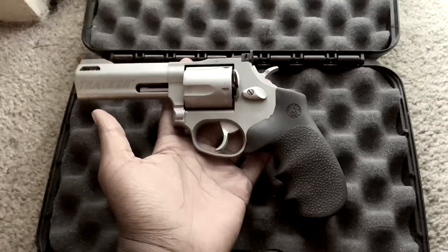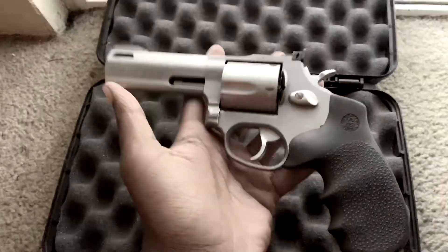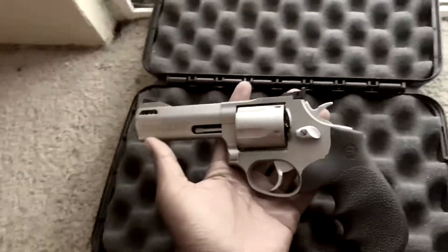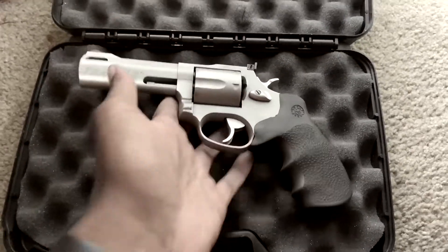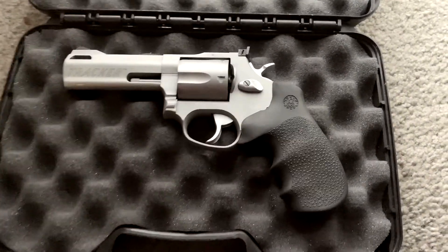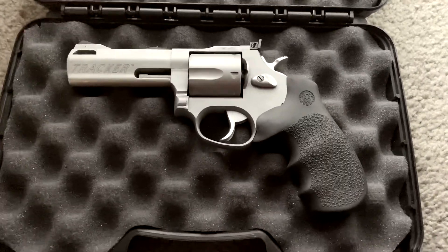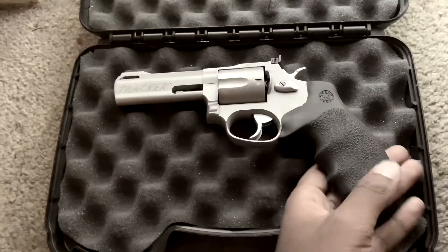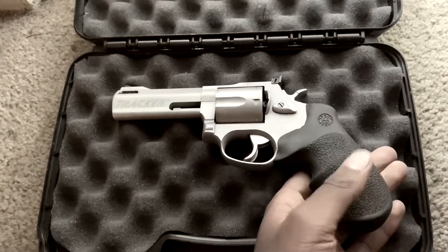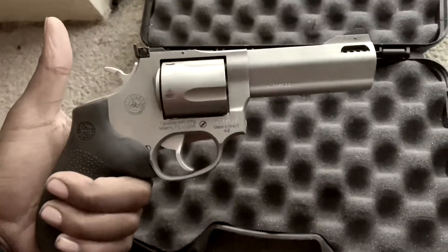Despite what people may think about these firearms, the Tracker is actually an excellent firearm. If you're in the mood to purchase one, don't be afraid of it — it's pretty decent quality and you can't really go wrong with it. The first mod I would do, hands down, absolutely, is to grab yourself a Hogue Mono Grip. It's worth the money — it's $20. Get it. Best $20 you'll ever spend.